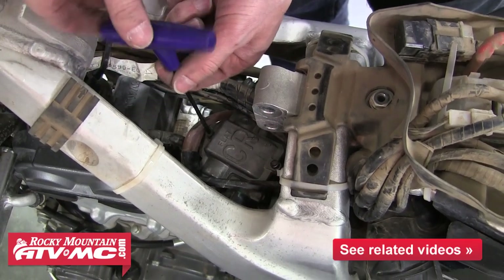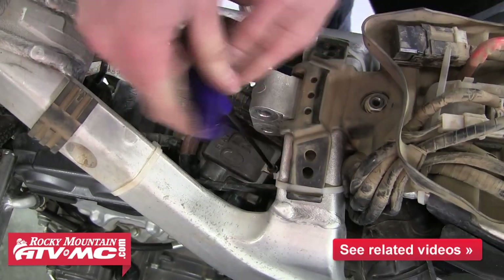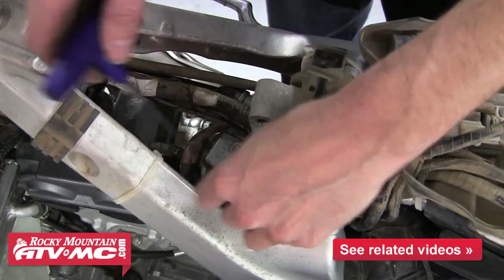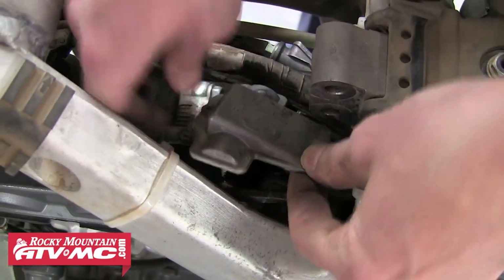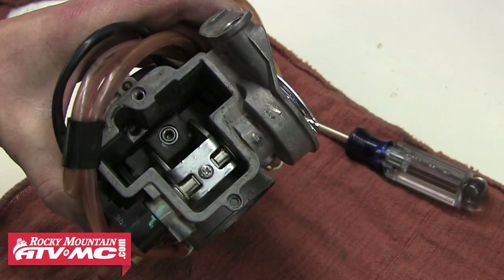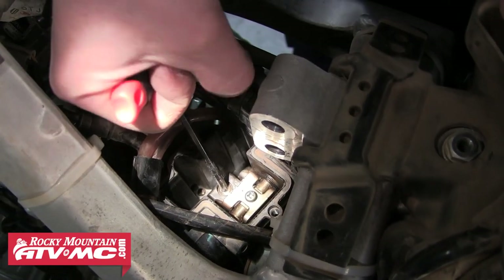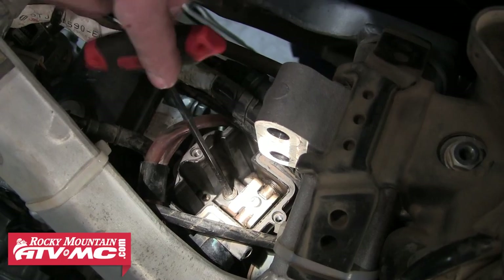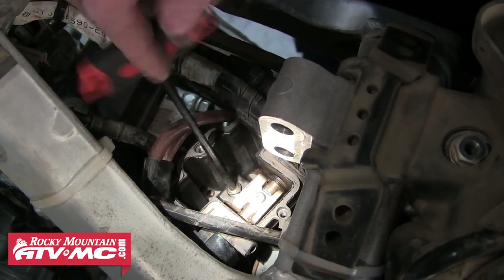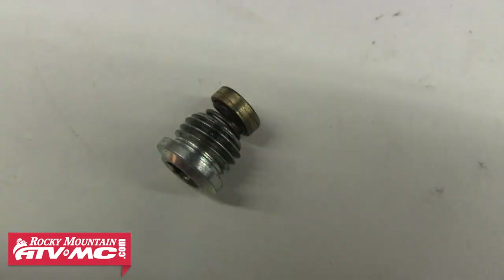Next we'll take a hex key wrench and remove the two bolts holding the valve lever housing cover on. When both those bolts are out, just go ahead and remove that top cover. Under that, you'll see the top of the slide and your throttle shaft assembly. The top of the slide is a plug, which we're going to remove with a hex key wrench. Go ahead and break that free, then back that plug out. Attached to that plug is a small spring and a small brass collar — make sure not to lose any of these parts.